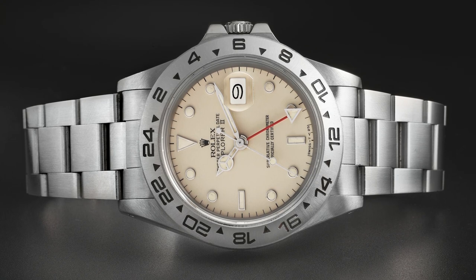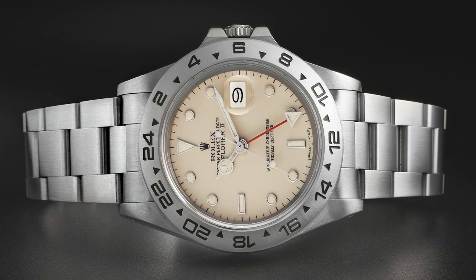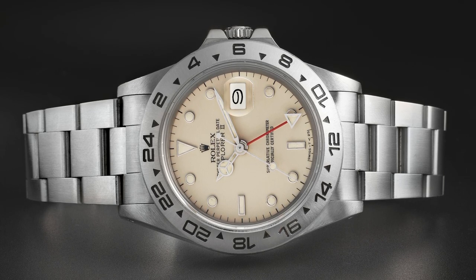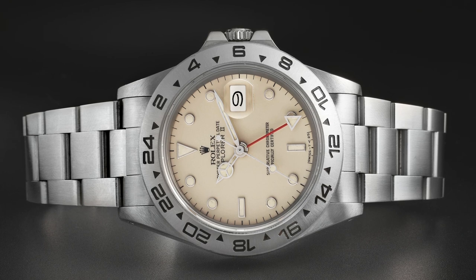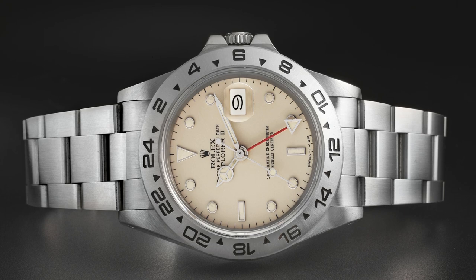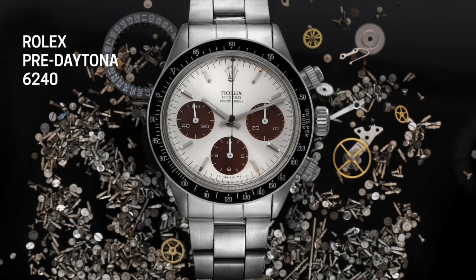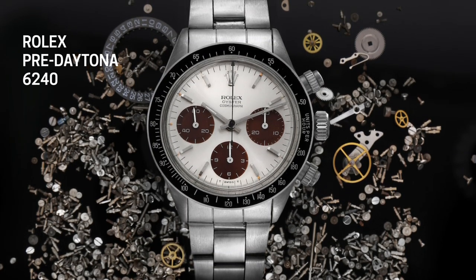This is a watch that replaced the 1655 Explorer — the Steve McQueen — which was kind of a watch released in 1971 without a real purpose. It was the cave dweller watch, and really a flop when it first came out, which is why it's become so popular now as a collector's item. Generally, what you see in Rolex world is that things not popular at the time often become really popular as collector's items — you see that with the early Daytonas, the Paul Newman Daytona, a lot of their watches.